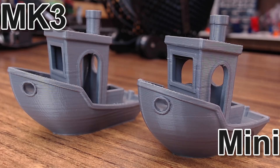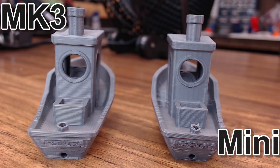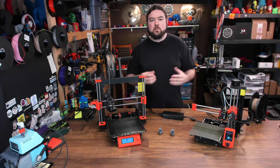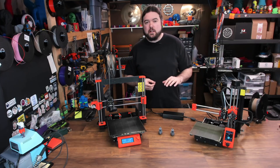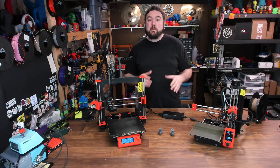Let's take a couple looks side by side. The Mark III is over here, the Mini is over here. They both turned out a very respectable print, and it's really too close to tell if one is better than the other. The Mark III had somewhat of a driver noise on the side of the print. The Mini might have a few tweaks needed with retraction — it is a Bowden-style printer, so you might have a few issues there versus the direct drive on the Mark III. But again, both really good-looking prints.